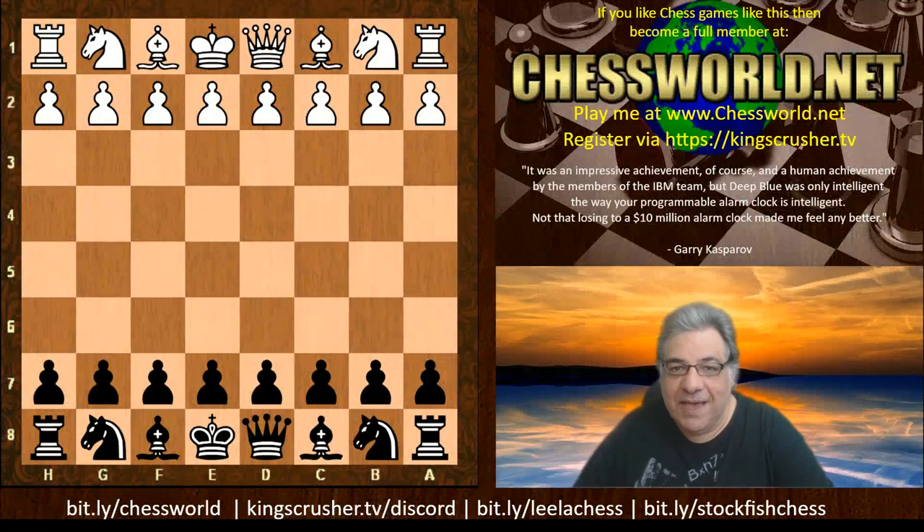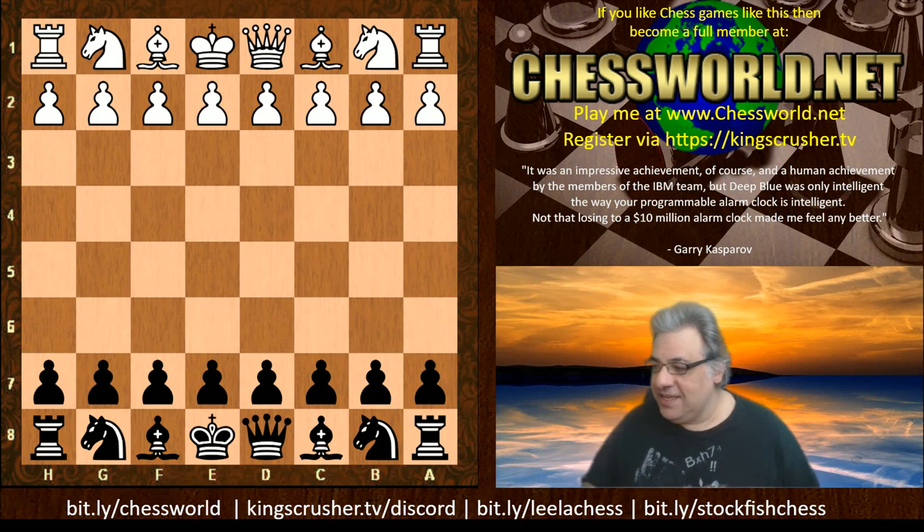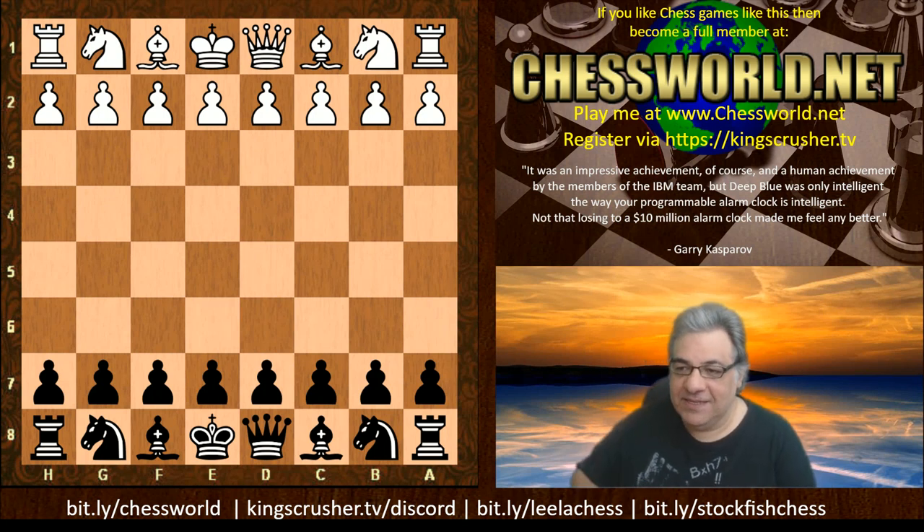Hi all. I have another amazing trap for your chess traps toolkit to show you today. This is with the black pieces, in the Ruy Lopez.